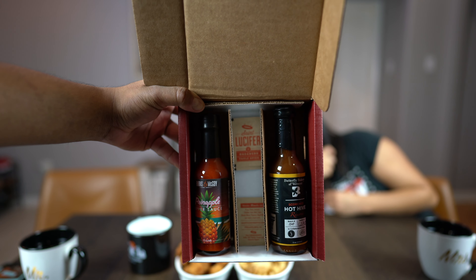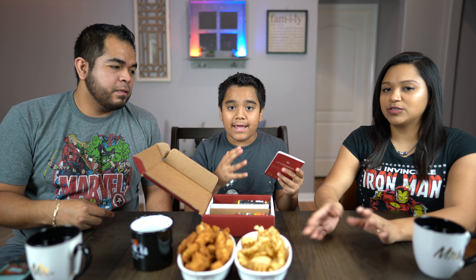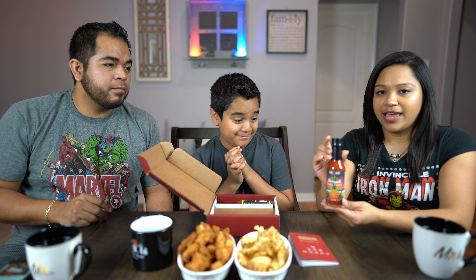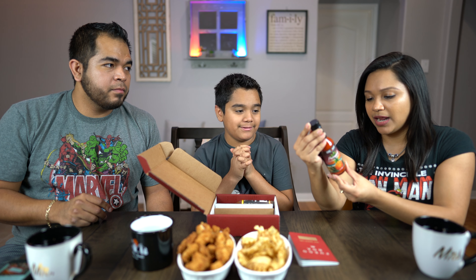With each box you also get a little pad where you can rate each sauce — how flavored it is, how spicy it is. It's kind of like a little diary for your hot sauce. I think it's pretty neat. So the first one is called Pineapple Pepper Sauce.